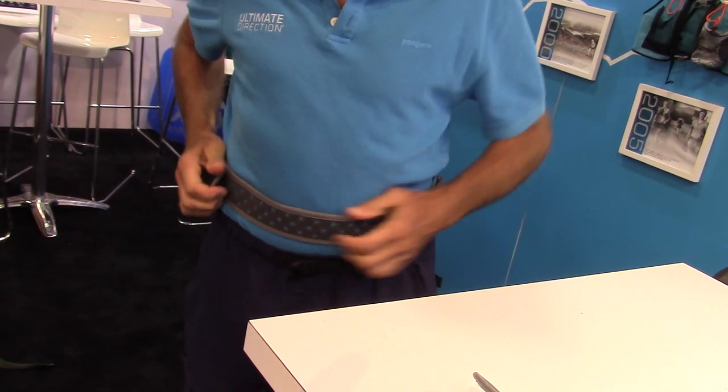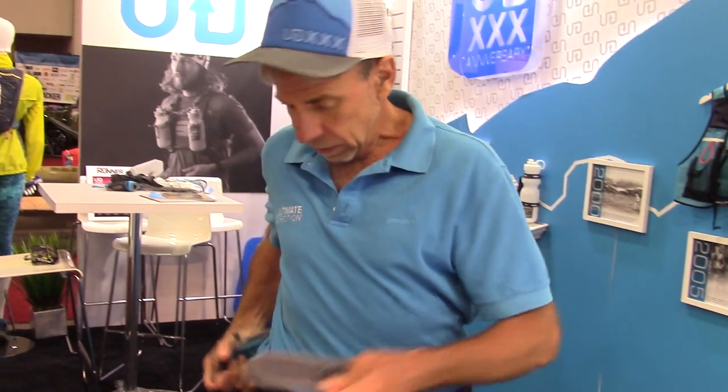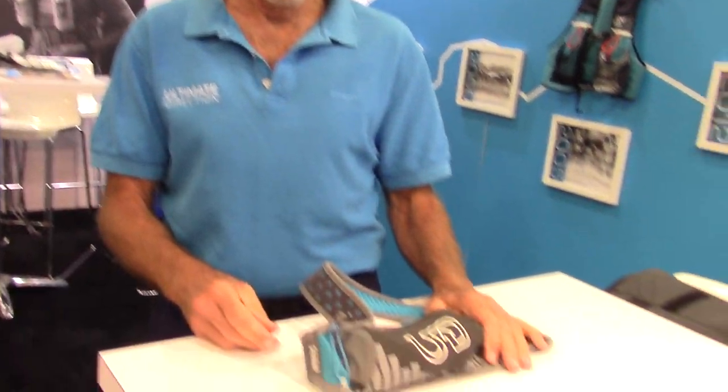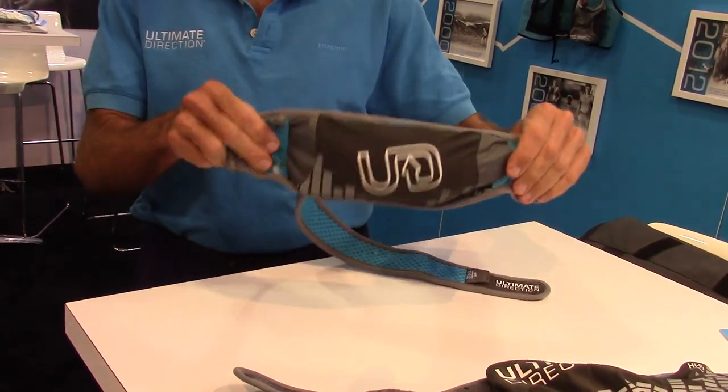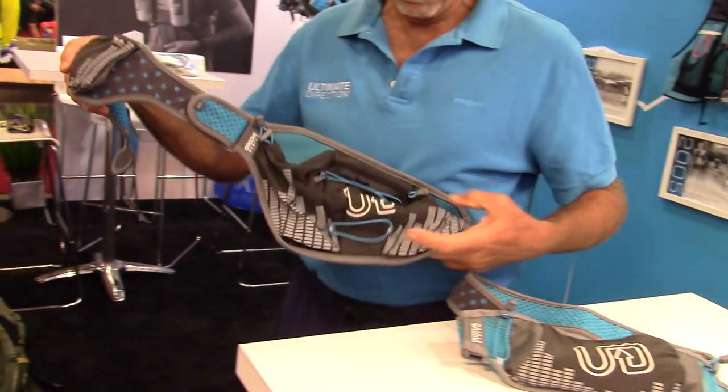Either way, it's really comfortable. It comes in two sizes. We call this the Groove Mono because it holds one water bottle. And the Groove Stereo, cleverly enough, holds two.